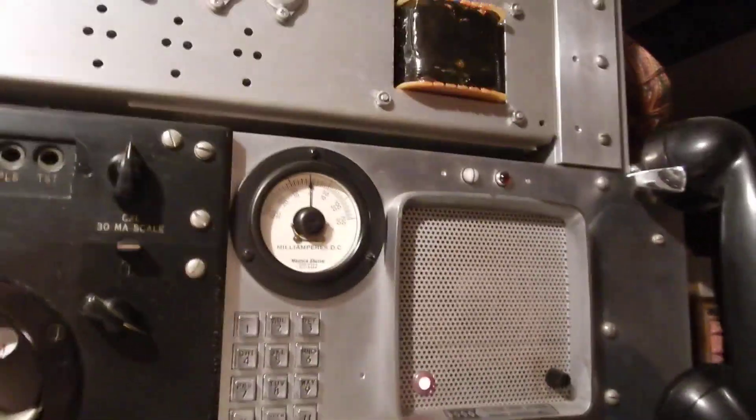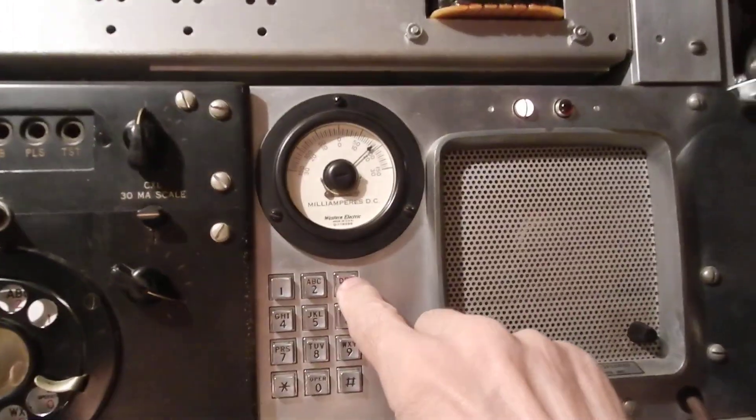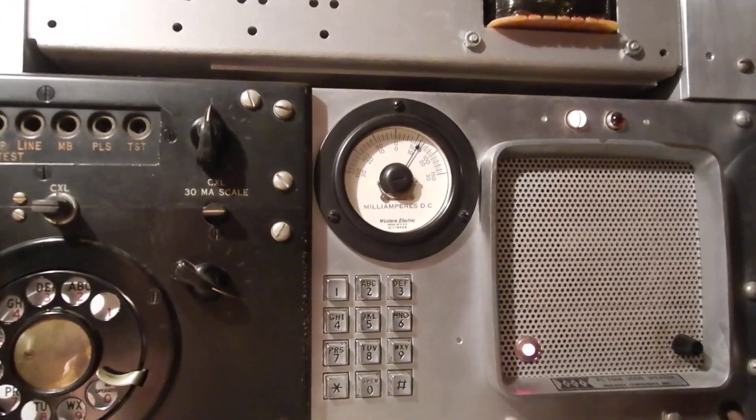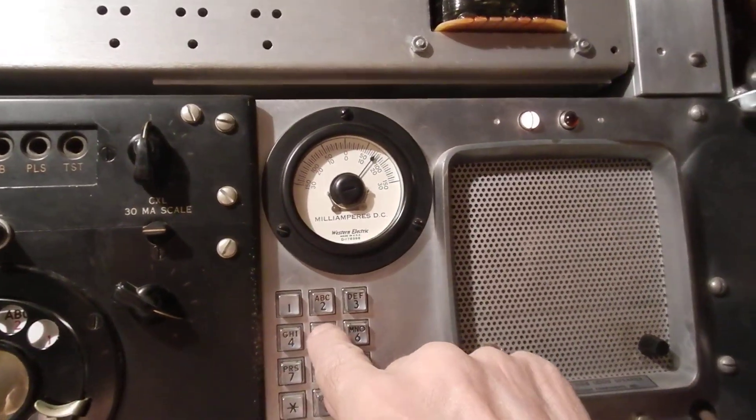Okay, so we're going to hang that up and we're going to call it back through the tone-applier. We're going to go 304 — that's tone-applier. We're going to dial that phone again.